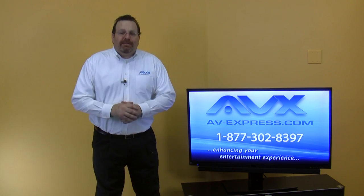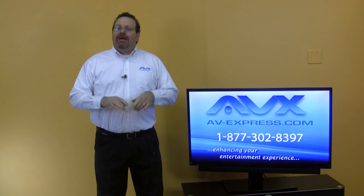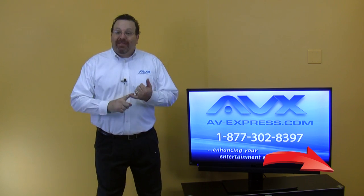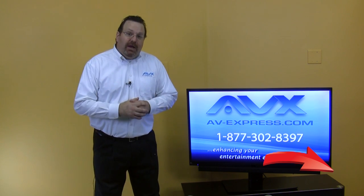Thanks for tuning in to the AV Express channel. Today we are going to show you how to flush mount a Samsung soundbar under a swiveling TV stand. Please make sure to hit the subscribe button to be notified of monthly contests, new and exciting products, and other helpful videos.